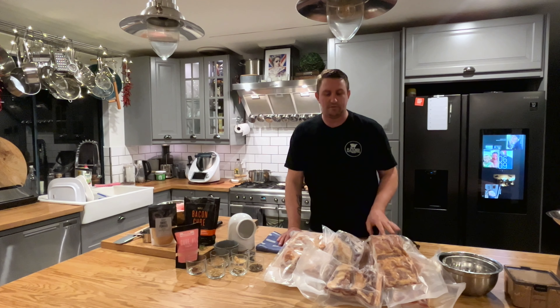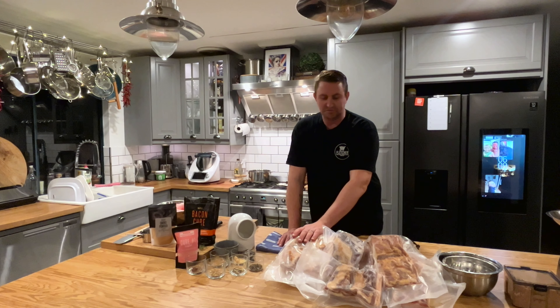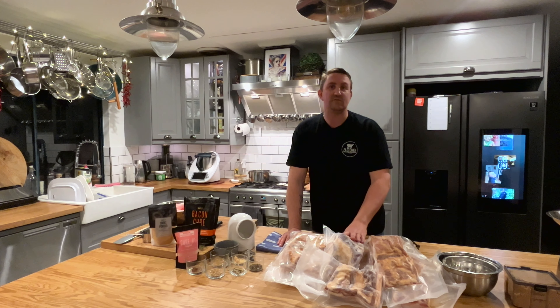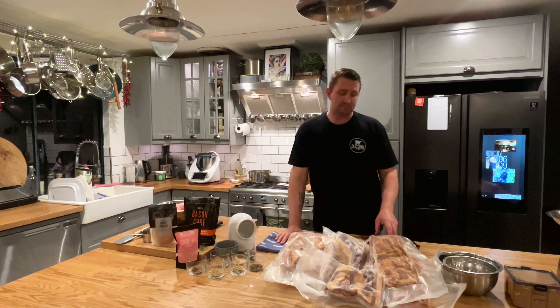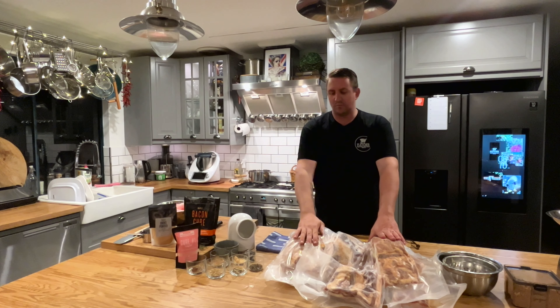Now that all these have been dry rubbed and vacuum sealed, I re-weighed them and we've got 14.7 kilos of bacon just sitting here. Still got two more big lots to do. I'll put these in the fridge and then we can start on the brine for the ham.